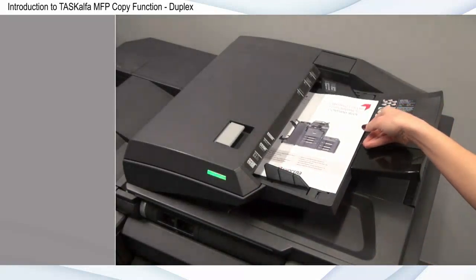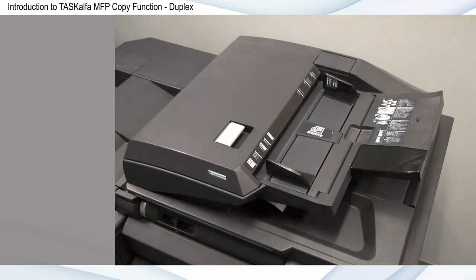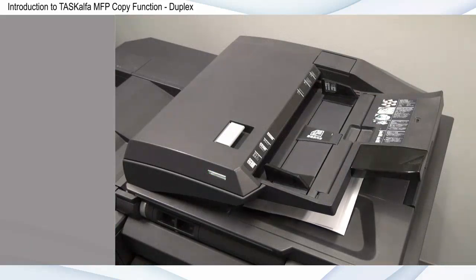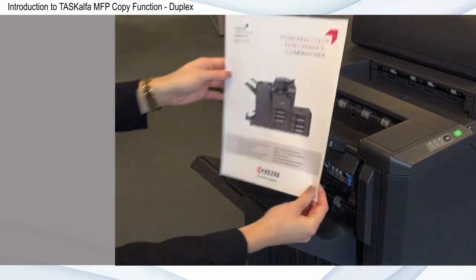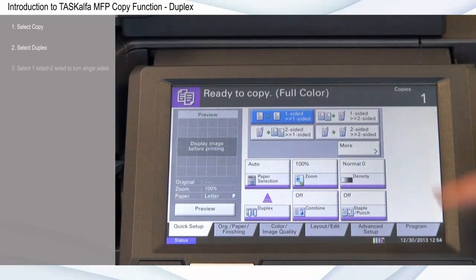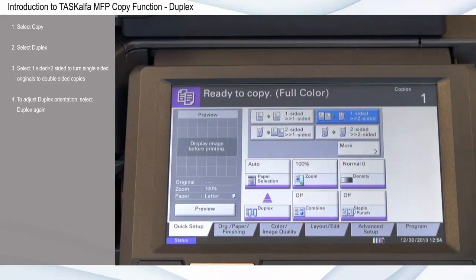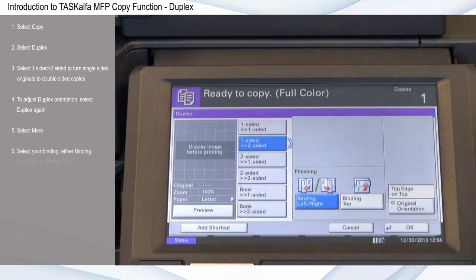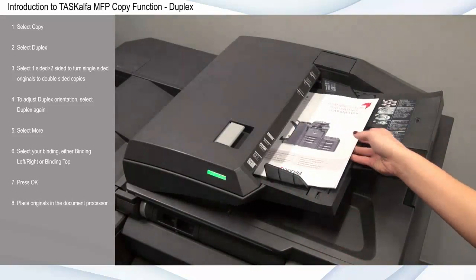Duplex or two-sided copying provides a simple and cost-effective method for printing data quickly and minimizing paper waste. Copying in duplex is one of the easiest and most valuable ways you can reduce your impact on the environment and improve your company's bottom line. This can also be set as a default within the system menu. Select copy, select duplex, select one-sided to two-sided to turn single-sided originals to double-sided copies. To adjust duplex orientation, select duplex again, select more, then select your binding — left right or top. For this example, I'll select binding left right. Press OK, place originals in the document processor, and press start.